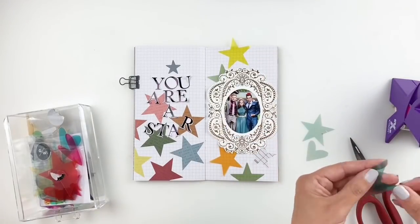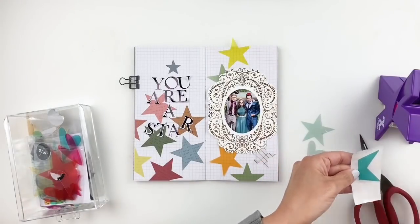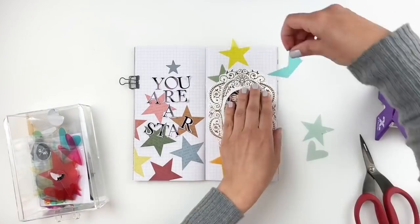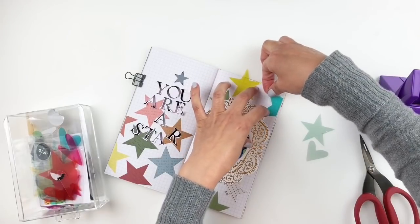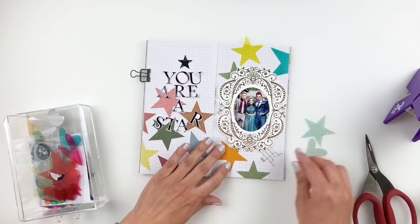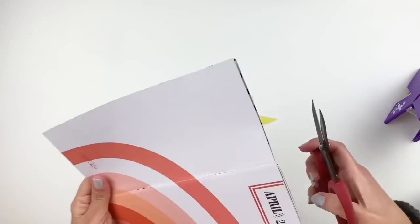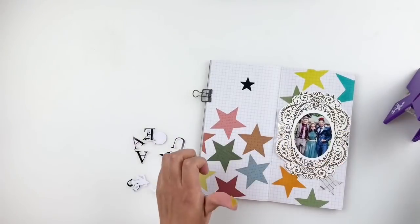That's the beauty of the Xyron machine — even if I stick something down and decide I don't like it there, it's not going to tear my paper. I love tape runners or something like the Xyron where you don't have to commit; you can always remove it and change your mind. Right there you can see I flipped over my traveler's notebook — I totally forgot I hadn't stuck down my title yet.